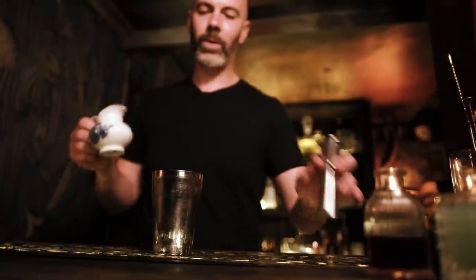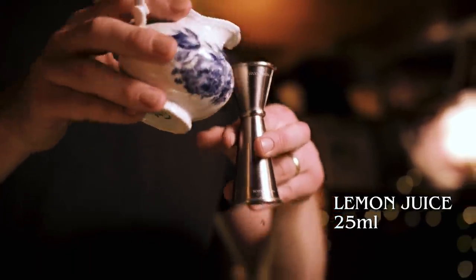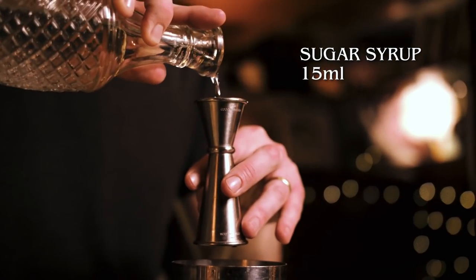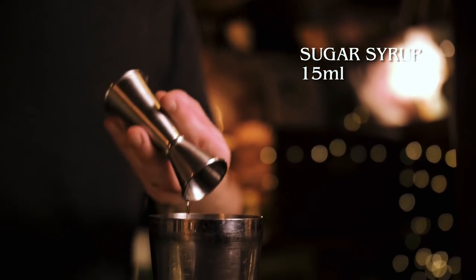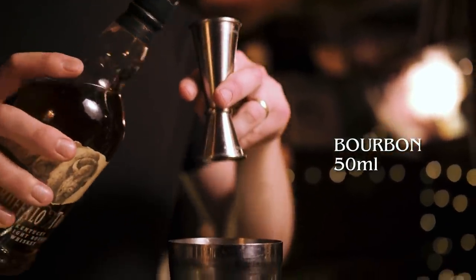This is one drink you really need to play around with the ratios to satisfy your own taste. We're going to start with 25 ml of freshly squeezed lemon juice, 15 ml of simple syrup — one part sugar, one part water — and then 50 ml of bourbon, Buffalo Trace if you're using.